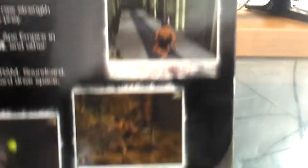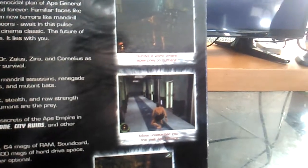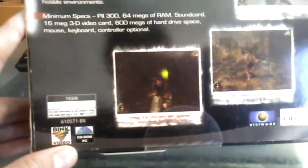As you can see, the screenshot on the back is really not pleasing for me. It's like, when I look at the box cover, this kind of reminds me of Altered Beast. But in the back it shows Teen and then CD-ROM PC.